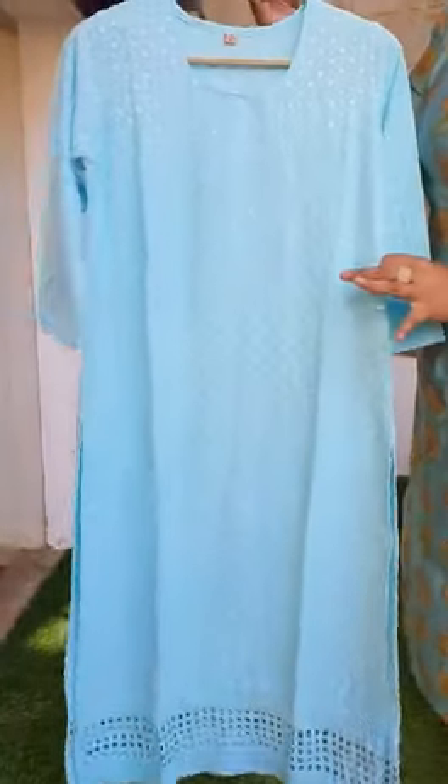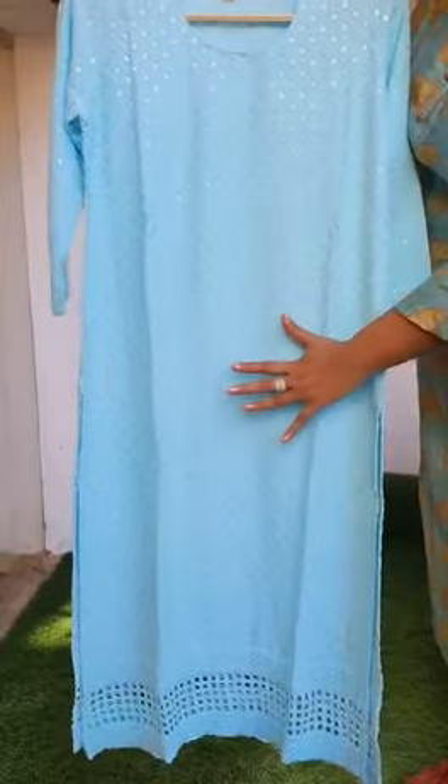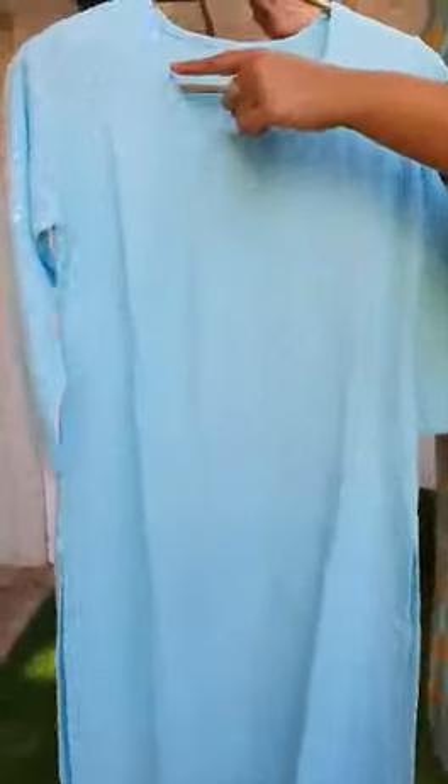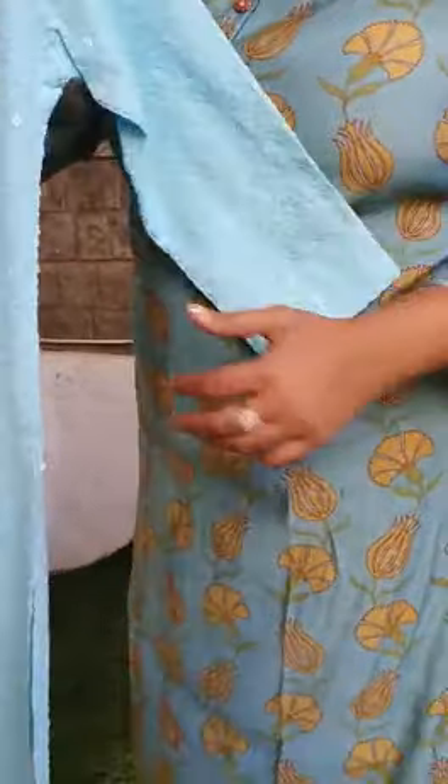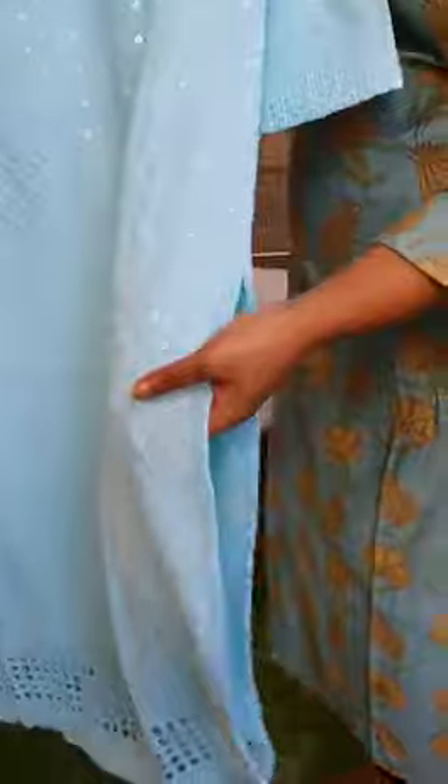This is a beautiful powder blue chicken kari kurta that comes with embroidery and sequence work. It features a simple u-neck, a 3/4 sleeve, a straight cut with a side slit, and a beautiful cut work with self-colored sequence work and embroidery that runs throughout the kurta, front and back.